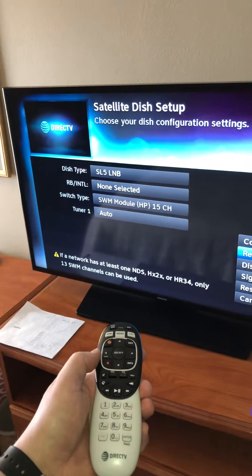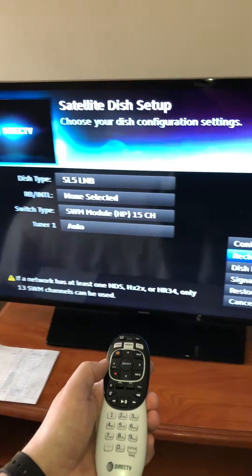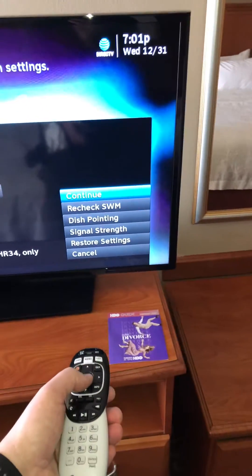You see there that it pulled a channel. It says SWM module HP for high output, channel 15. So then we'll go to continue.